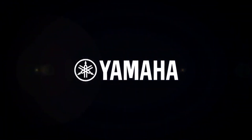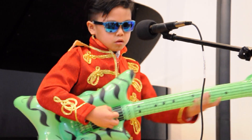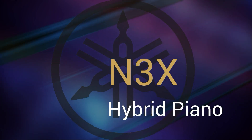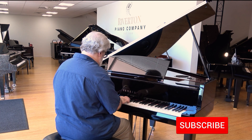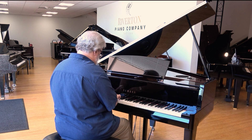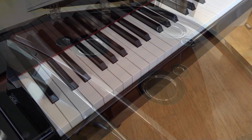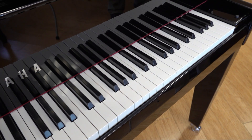Thank you so much for joining us. Elegance. Versatility. Expression. These three design concepts come together to form the essential philosophy behind Yamaha's N3X Avant Grand Hybrid Piano.